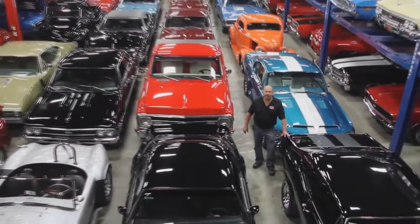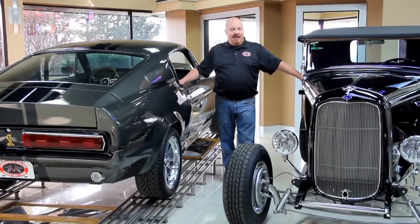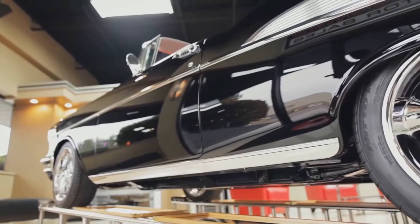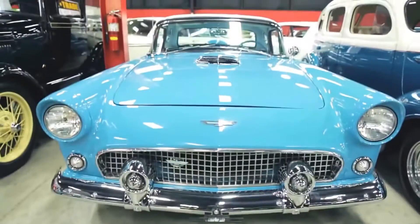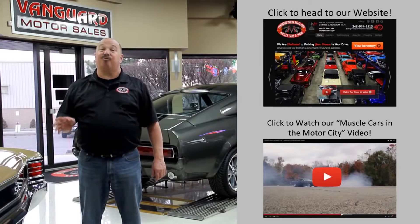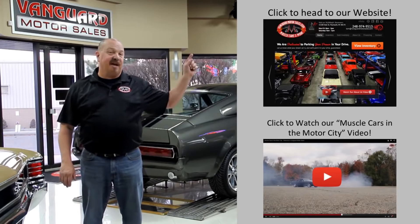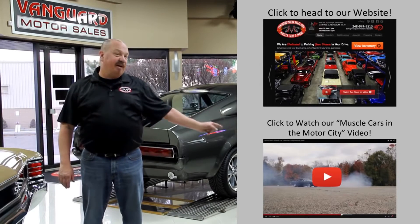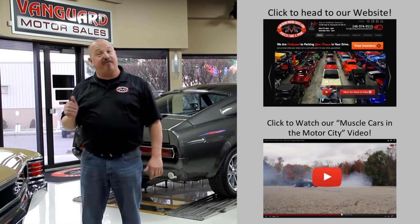Welcome to Vanguard Motor Sales. We specialize in buying and selling high-quality muscle cars and classics. We get in new cars every day, so our inventory is constantly changing. If you'd like to go check out our website right now, we've got over 150 cars in stock. Hit this button up top. If you'd like to watch an About Us video, hit this button down at the bottom. Now let's go outside and check out what we've got for you today.